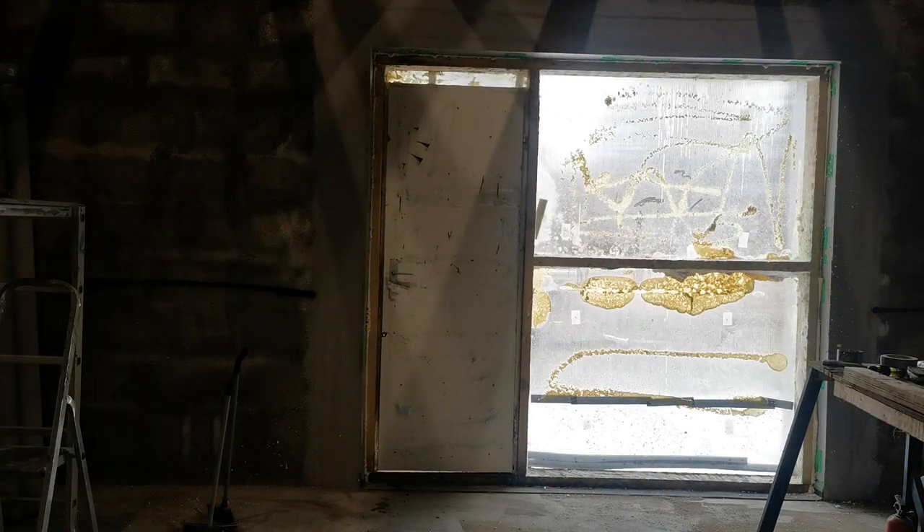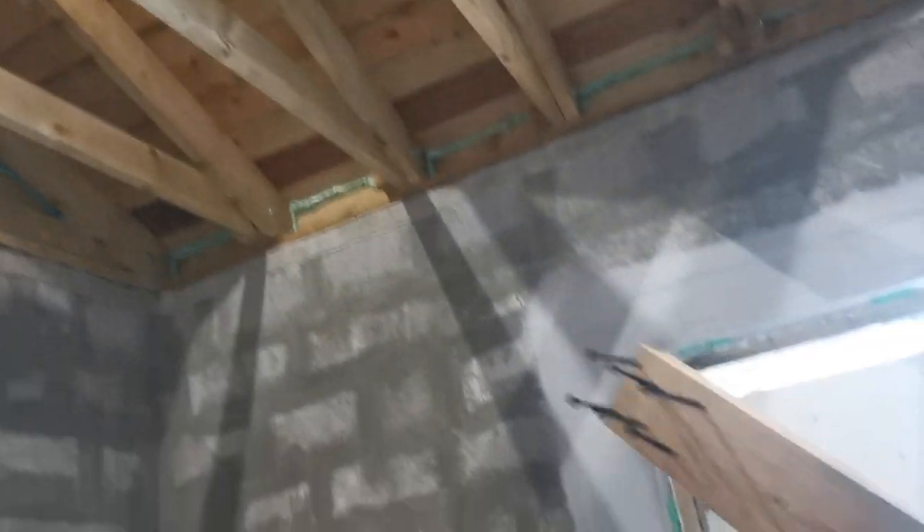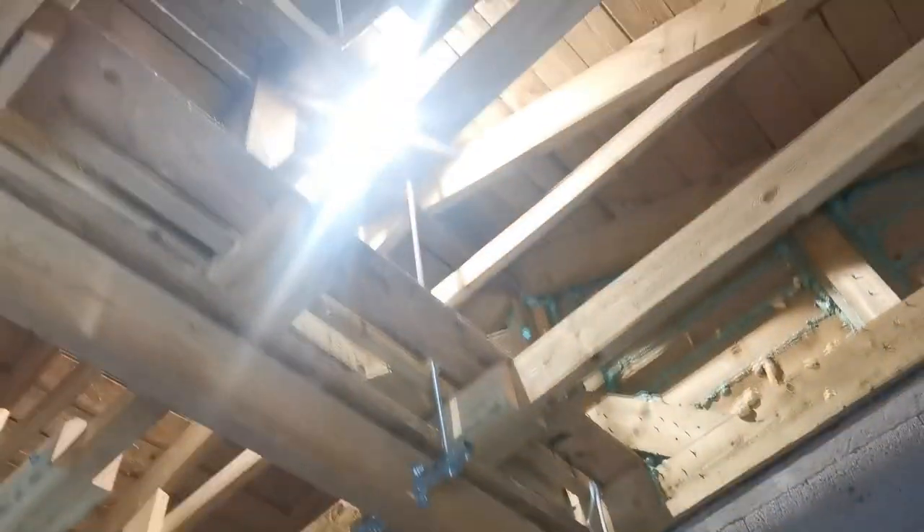Now we are going to start taking off the winter stuff. I made this tool so I can pull the insulation away. Let's see how this works.